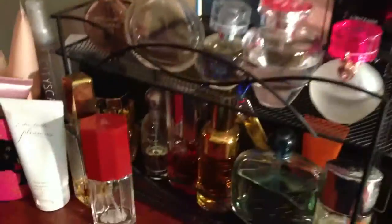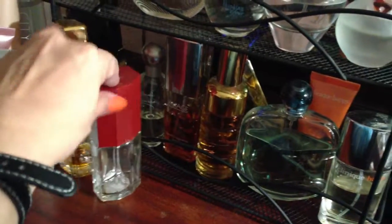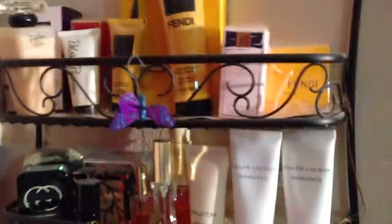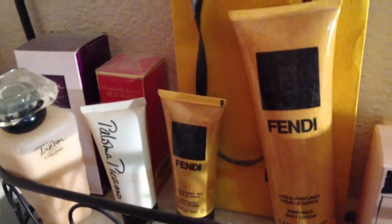Just a quick view again — I just love my stuff. I left this empty bottle here to remind me I need to go back and buy a new Cinnabar. My perfume collection — I have more in the back. Those in the back are Elizabeth Arden and Treasure from Lancôme.